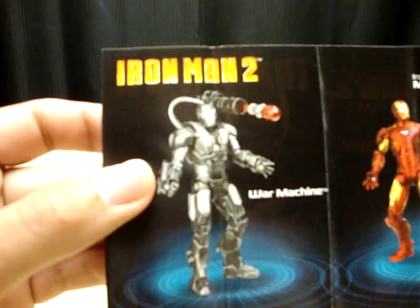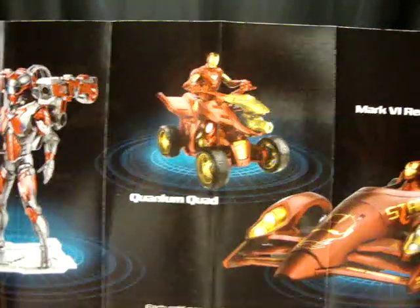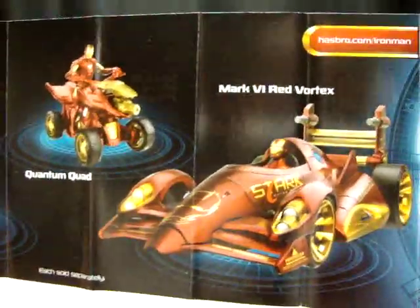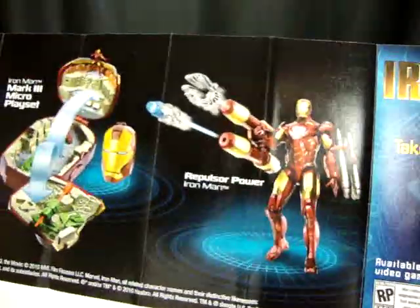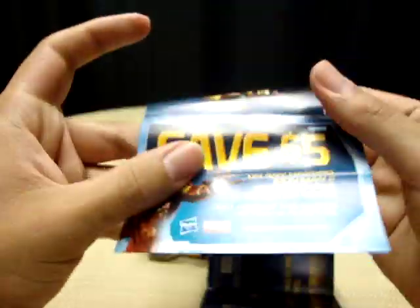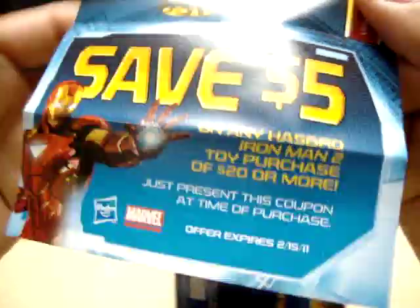Let's look at what just fell out — it's Iron Man 2 cross-sell inserts. We have War Machine, the Mark 6, Red Vortex which is a little Indy race car — not at all movie accurate, the car was white not red. The other side has the helmet, the repulsor glove, an arc light reactor, and little play sets. And here's the coupon: save five dollars on an Iron Man 2 toy purchase of twenty dollars or more. So you have to buy twenty dollars worth of stuff to get five dollars off.